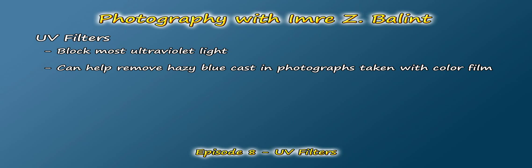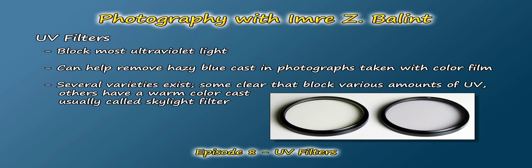Typically these filters appear clear and transparent, but there are a few different varieties. Some are still clear but filter out greater amounts of UV than other models, and some have a slight pinkish or yellowish color cast to add a warmer tone to the photo. Sometimes the latter is referred to as sky or skylight filters. Depending on the brand, each filter will have its own designation, so I'd recommend visiting the websites of a few manufacturers to find out more.